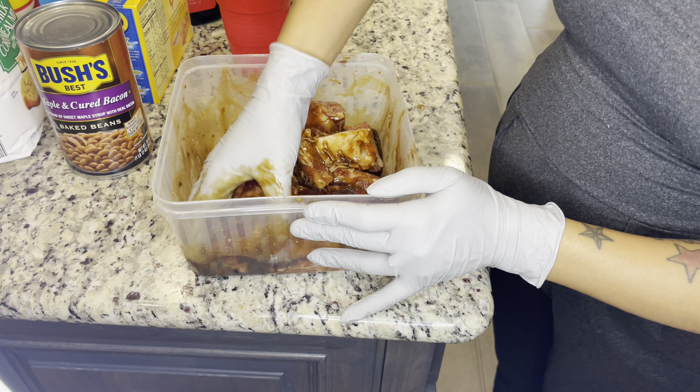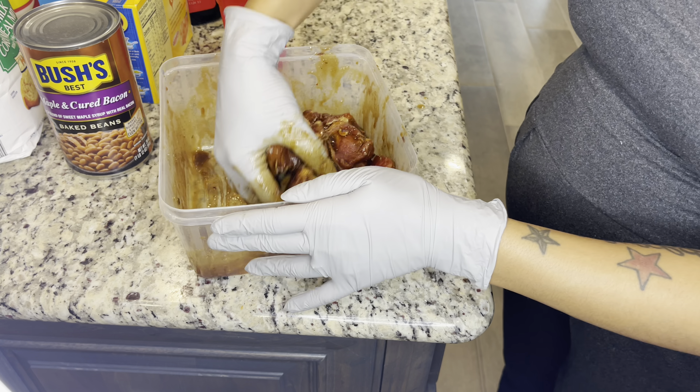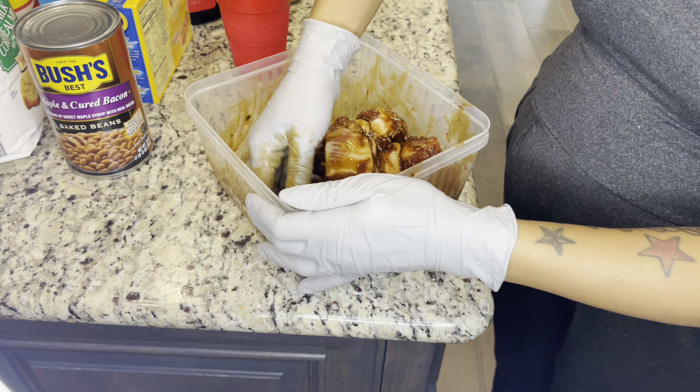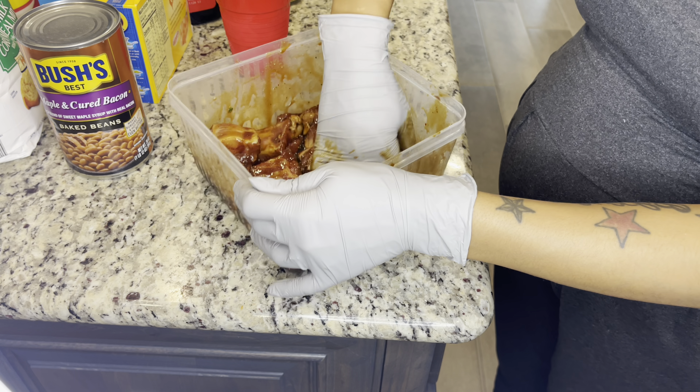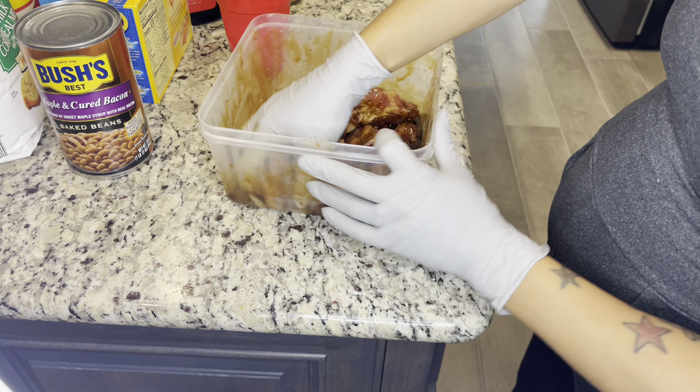If you don't have shallots - however you're supposed to pronounce it - just cut some onion and put your onion in there, or some green onion. Either or, they're all part of the onion family. Make sure each one is covered nice and good, got a good coat.